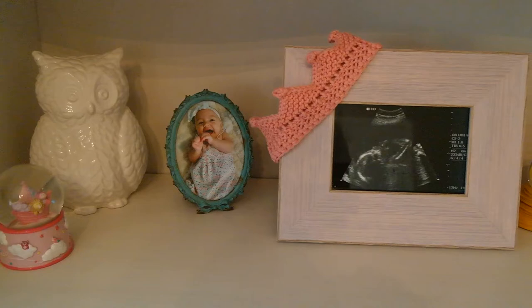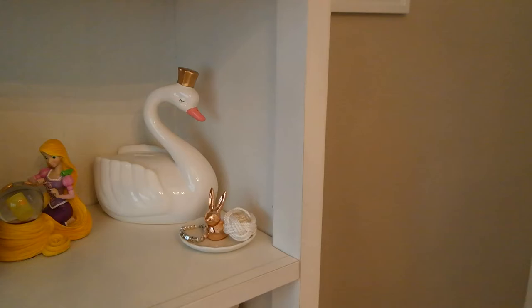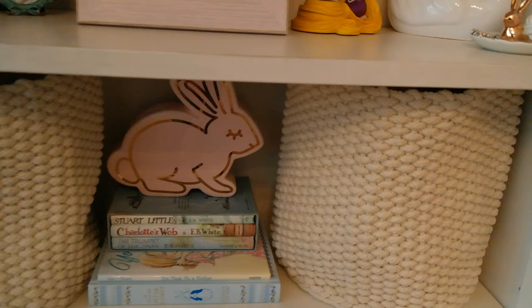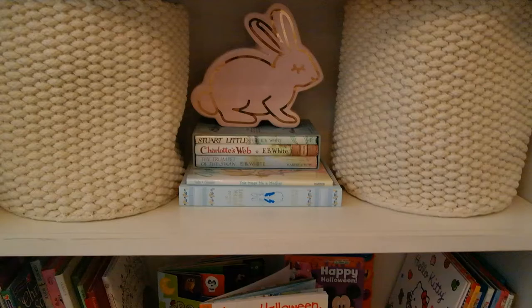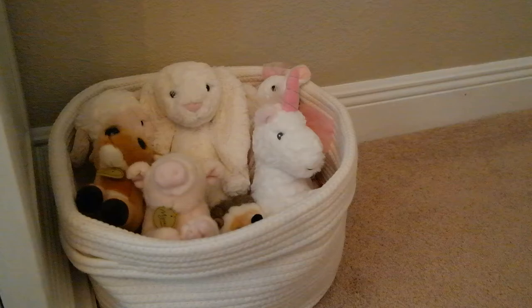We have some knickknacks on her shelf — a little bracelet with her name on it. The bunny jewelry holder is from Kohl's, and the swan is from HomeGoods. These two baskets are from West Elm, and the bunny was from HomeGoods. They just have some seasonal books. The basket down here was from Amazon, and I think most of her animals are from Nordstrom.